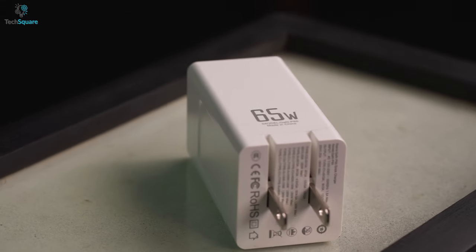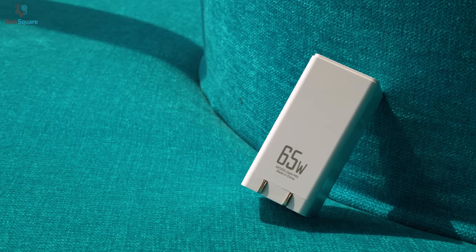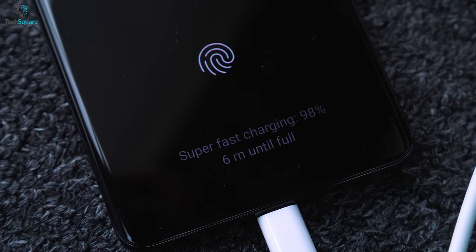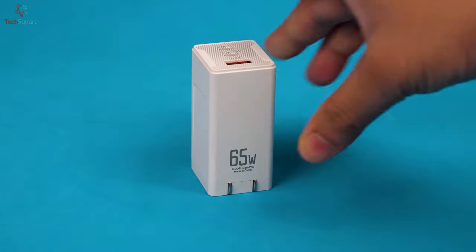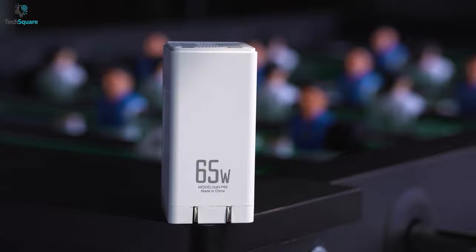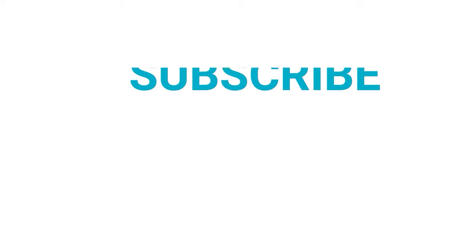Overall, the MacCube can serve a great purpose for charging your daily electronics and especially MacBooks with more efficiency. You can easily carry it anywhere on any trip as an all-in-one charging solution. Moreover, its fast charging capabilities surely can charge your devices faster than most other available chargers. So this was all about the MacCube 65W Fast Charger from CozyCost. What do you think of this fast charger? Let us know in the comments below. Like and share with your friends if you find this video helpful. Subscribe to our channel if you want more videos like this on your feed.